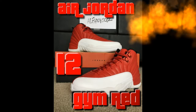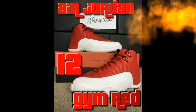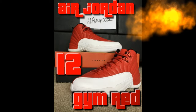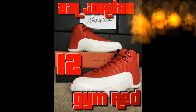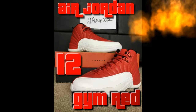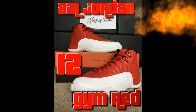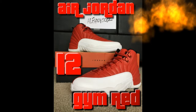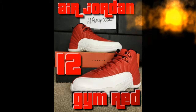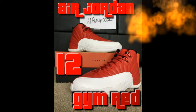Next, the Air Jordan 12 Gym Red. These ones are cool, they stand out. You can wear these with black pants or different color pants but mainly I'd wear them with black pants. I've seen a lot of people in the mall wear these too, and I always comment saying I've got those too. I don't wear them that much but they look nice.